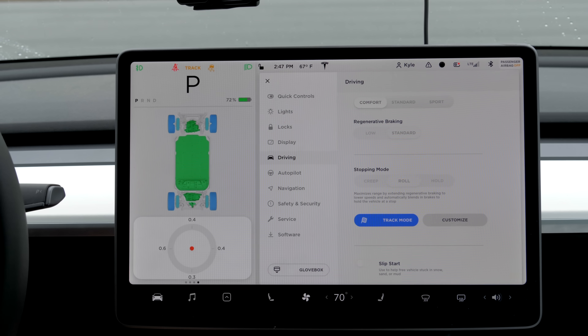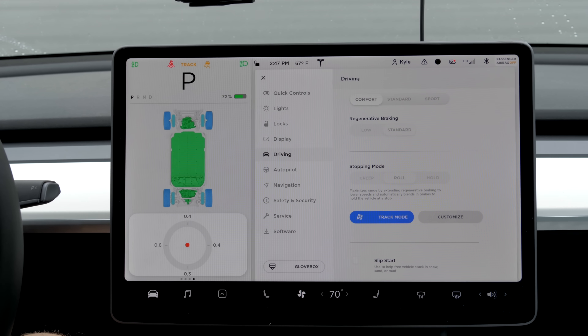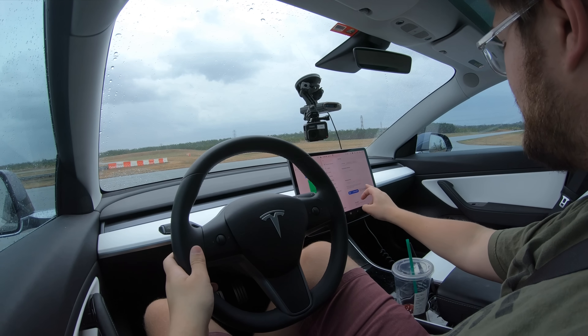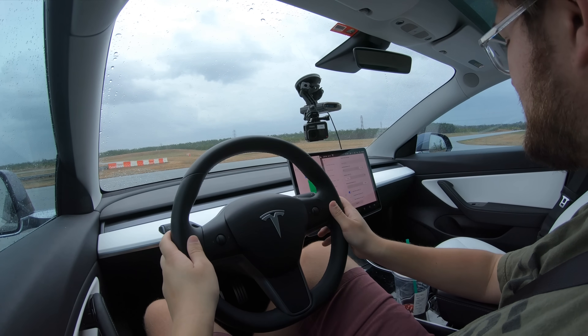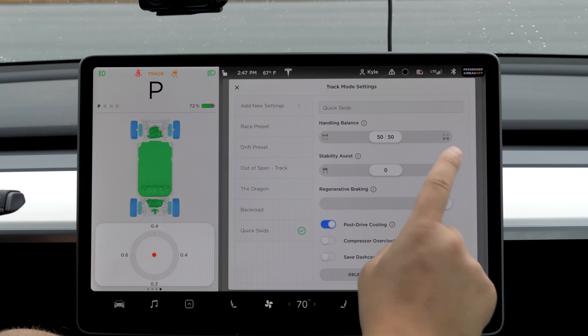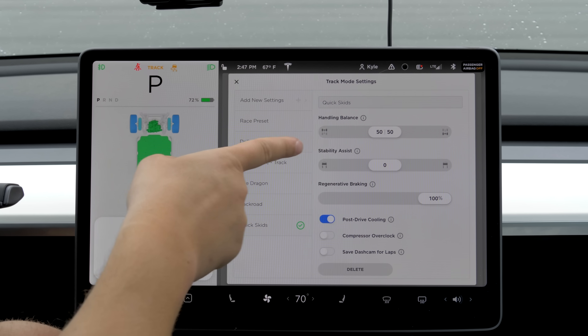I've got my good friend Mike who's going to help with filming today, and I've just put the car in track mode. We're on a wet surface on our skid pad, which is part of our track — a two-mile road course. We're going to put the car into everything in the middle to start: 50-50 handling balance, stability control off.